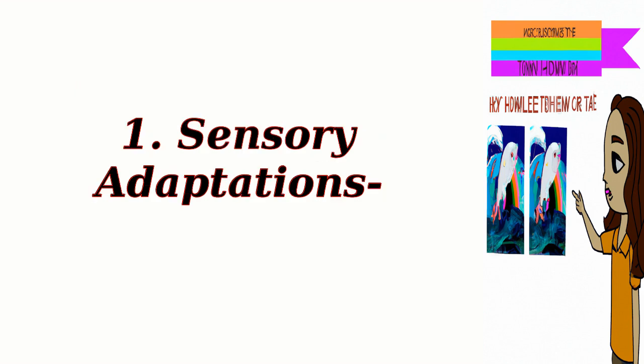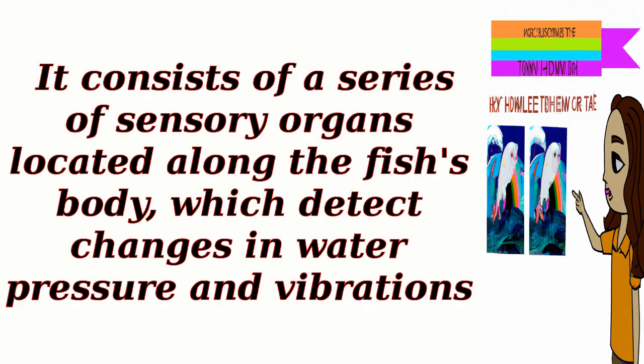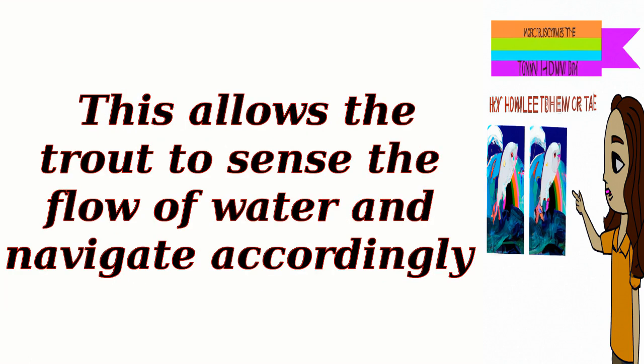Sensory adaptations: Lateral line system. Rainbow trout possess a specialized sensory system called the lateral line. It consists of a series of sensory organs located along the fish's body, which detect changes in water pressure and vibrations. This allows the trout to sense the flow of water and navigate accordingly.